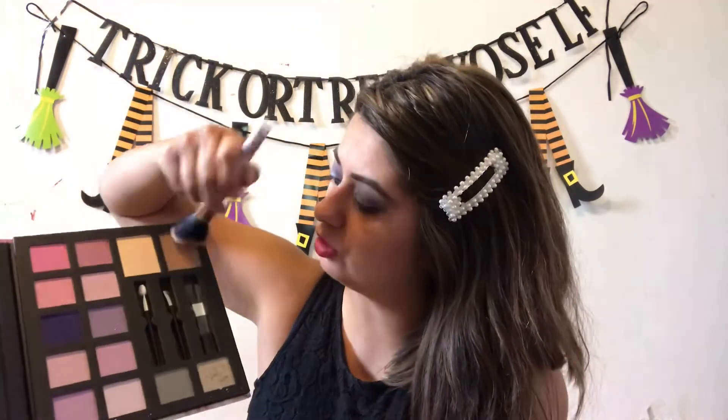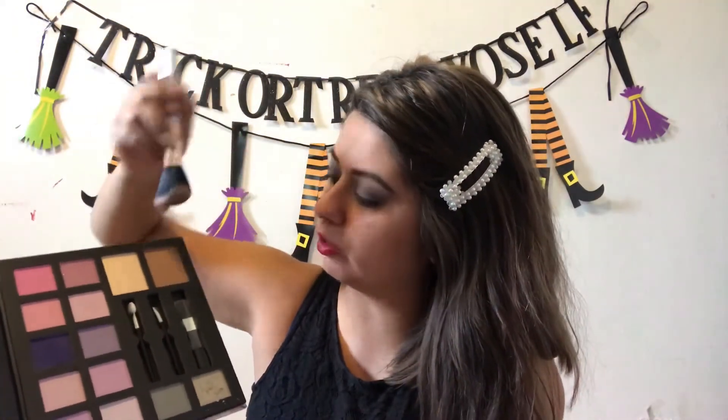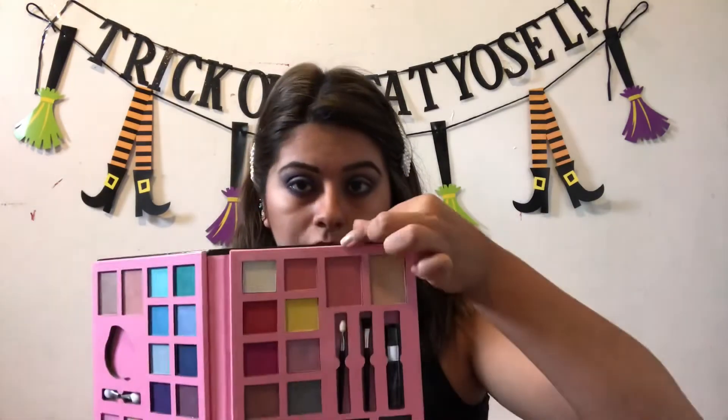The next thing I'm going to add from this palette is going to be a little bit of contour on my cheeks, just to give myself a more dignified kind of look. That was super pigmented, oh my god. Let me blend that in. Going back to the Beautiful Palette to use the blush in here real quick — we're going to be using this shade.